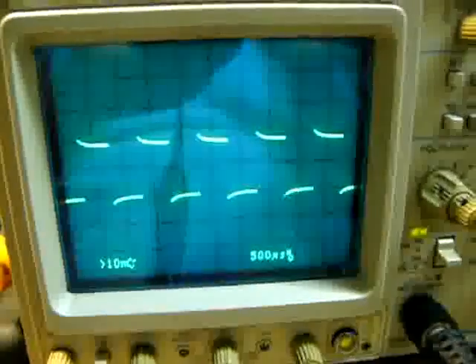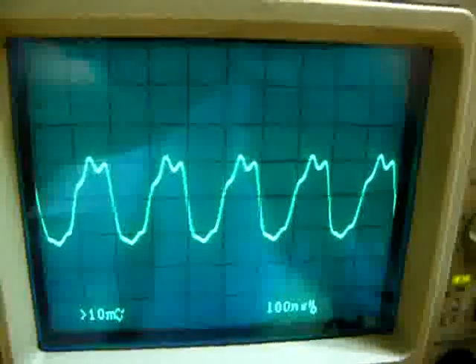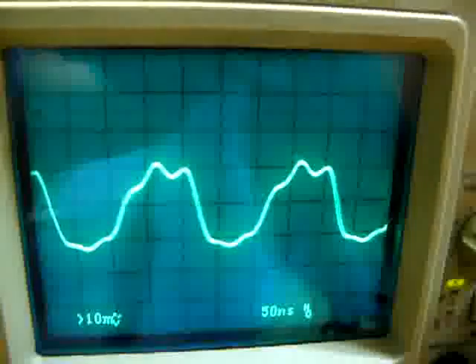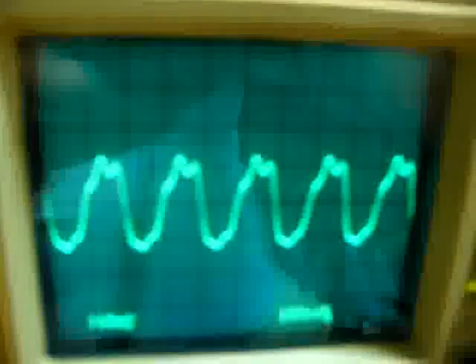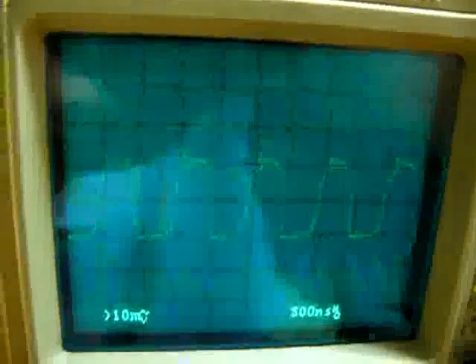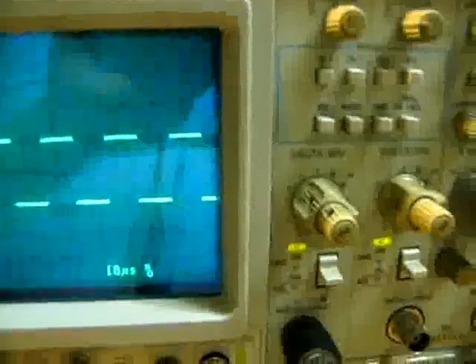After 10 minutes of operation, everything is running good — nothing is smoking or anything abnormal. Everything seems to be normal right now. Thank you for watching. Bye-bye.